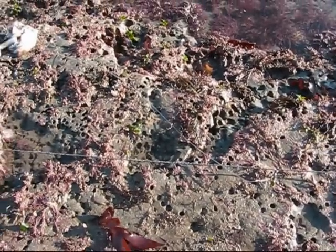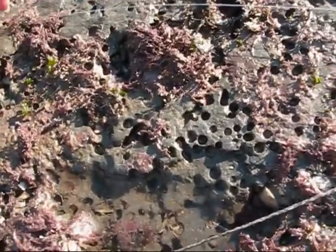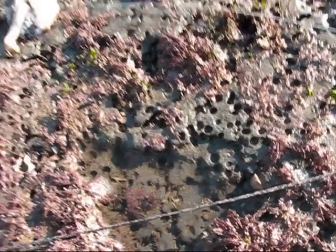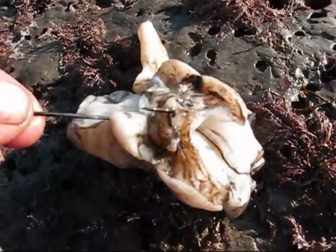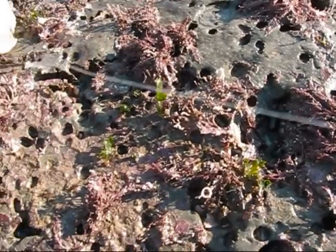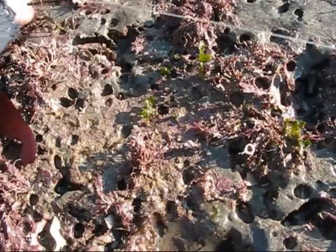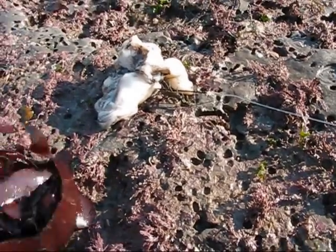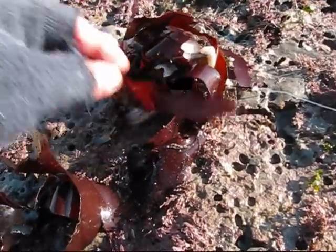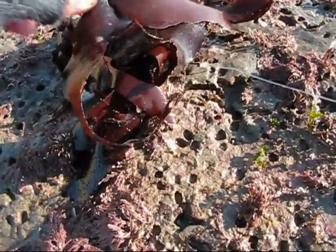I'm going to rebait all these lines now using some cuttlefish — we didn't get anything on them this time — and then leave them out through the tide again and come back tomorrow lunchtime. I'll show you how I bait up the hooks. There's a trace, lay it at an angle — the tide comes in this way on an angle so it'll push the trace up away, so it's not going to tangle around the line. Then the bait's on the end — a great big lump of cuttlefish — to try and put the dogfish off and hopefully get a big bass.